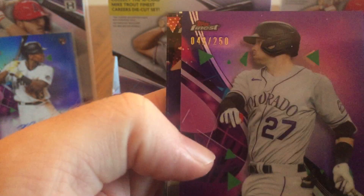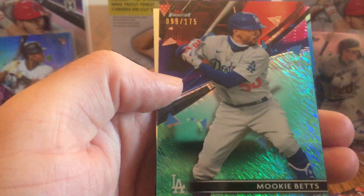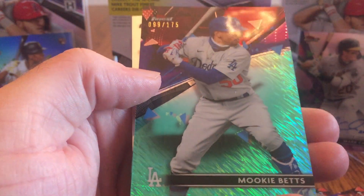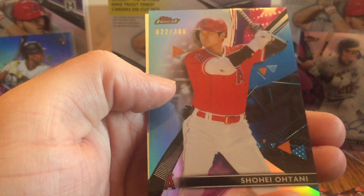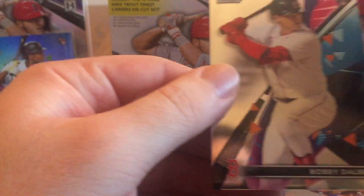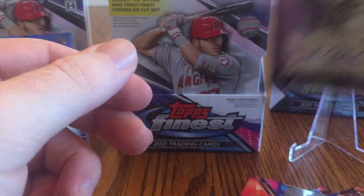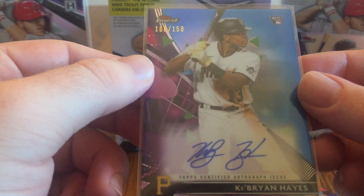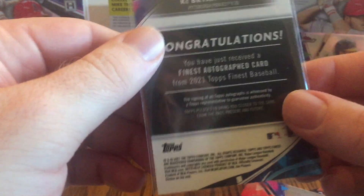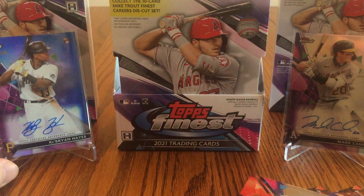Trevor Story purple parallel, numbered 41 out of 250. Cronenworth rookie, Joey Bart rookie. Here's a Mookie Betts Teal Shimmer card, 99 out of 175 — that's cool. This is probably my favorite parallel — Shohei Ohtani, 22 out of 300, I think it's called an Aqua Parallel. A nice Bobby Wahl rookie, plus the Mark Canha autograph. And the hit of the break — the second card I pulled — Ke'Bryan Hayes autograph rookie card, numbered 108 out of 150, that's a blue parallel. Definitely a really good box, a really good experience with my first box of regular Topps Finest, even though it is an expensive product. I think that card is probably worth a lot, so I think I got a lot of my value back at least.